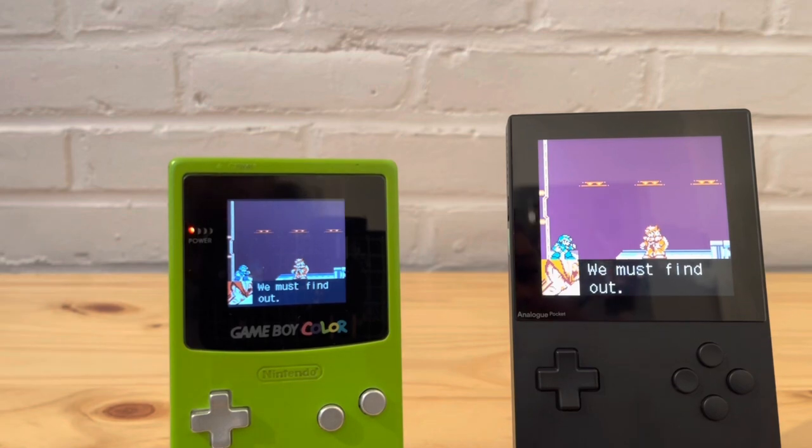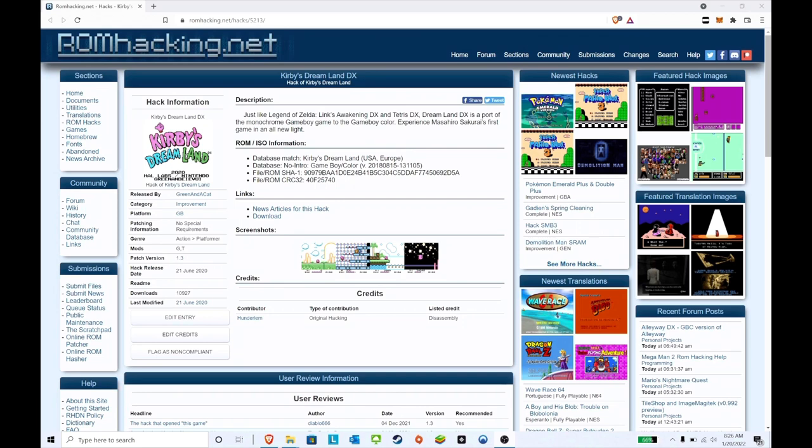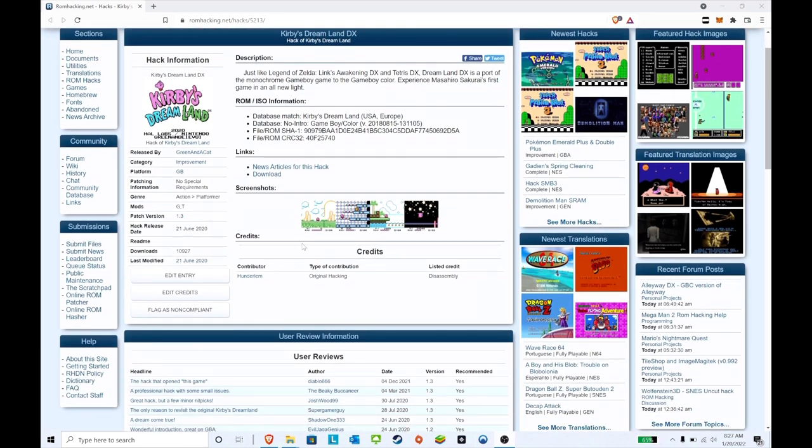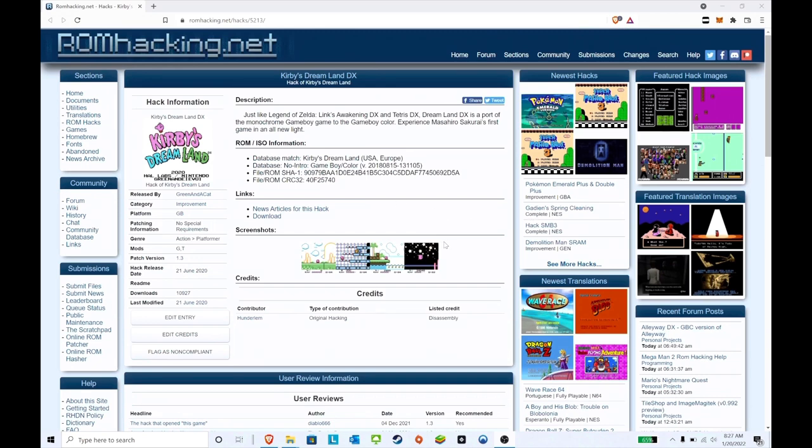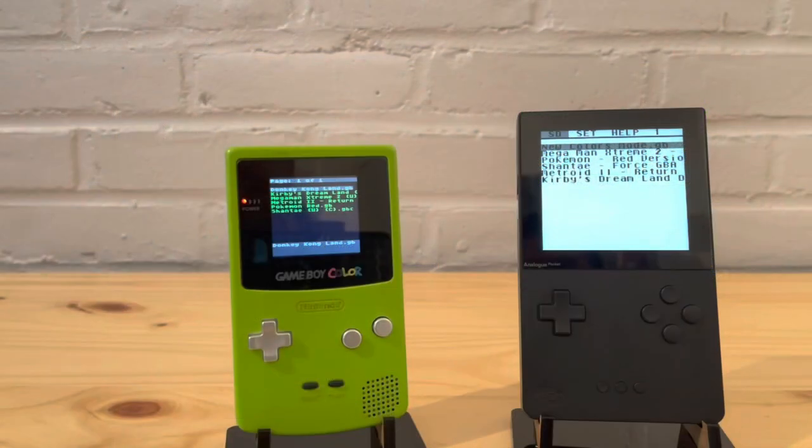Here we have Kirby Dream Land DX — this is one of my personal favorite ROM hacks when it comes to color improvements. You will see a huge difference in the comparison between the Game Boy Color version and the patched version. The contributor is Hundred Limb, also released by Green and a Cat. This is a very good patch and I'll include the link below.